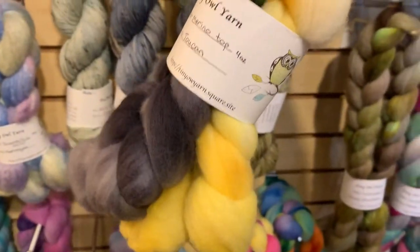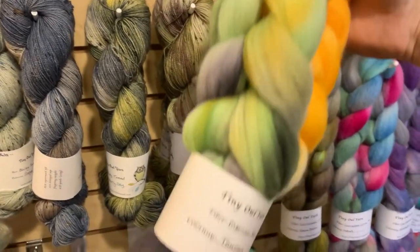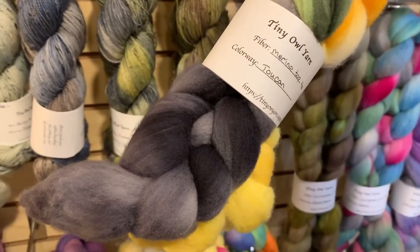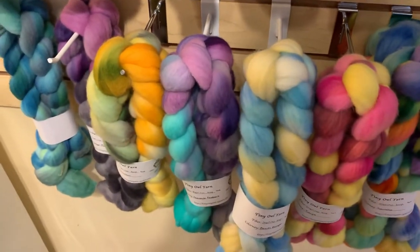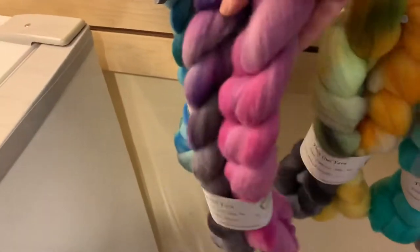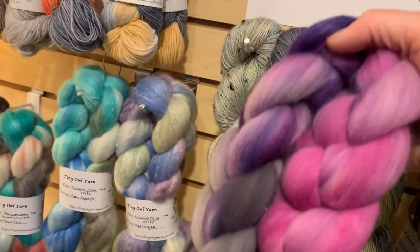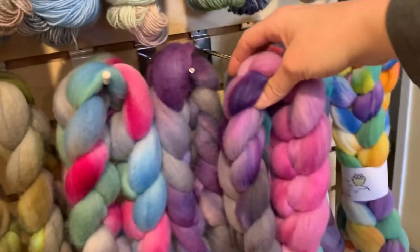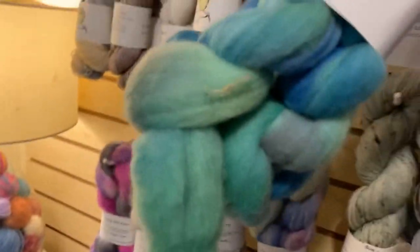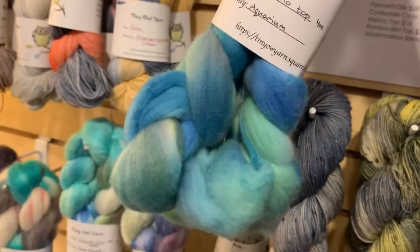And then we've got Toucan, which is bright sunny yellow-orange with some green and a little bit of charcoal down the end. The nice thing about spinning multi-tone braids like this: you can always separate the colors, pull them apart, and ply them however you wish. And then this is Sugarplum — a little pinker than Amethyst. Notice the Amethyst is all purple-gray, whereas Sugarplum has more pink. And then this last one is Aquarium, with beautiful underwater blues.